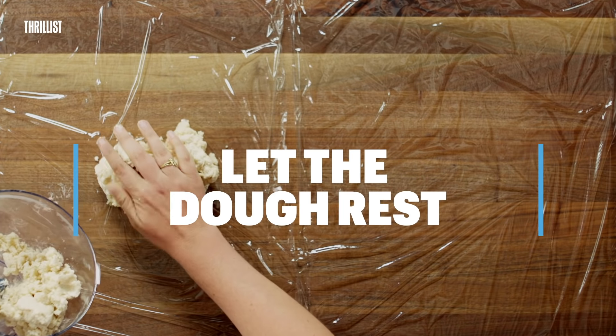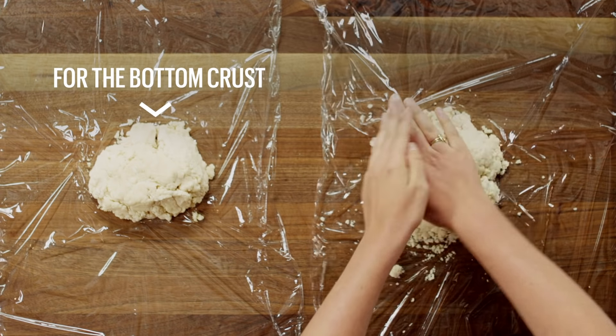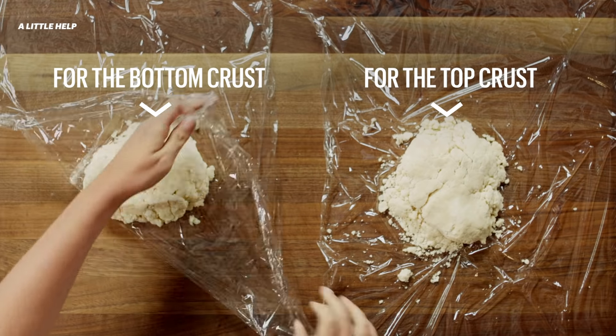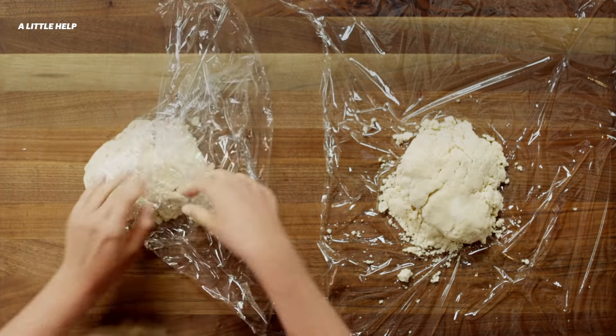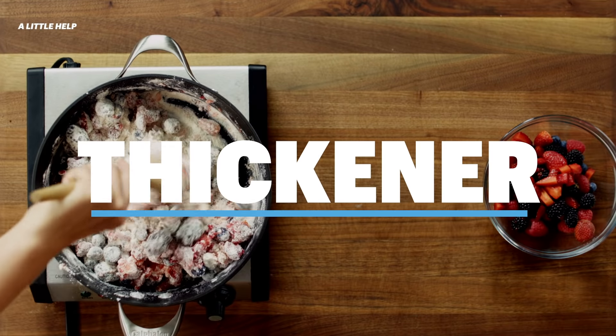Remember to let it rest. The resting period allows the dough to hydrate evenly and combine thoroughly. It also gives any gluten developed in the mixing stage time to relax and soften slightly before rolling it out. I'm going to put these in the fridge for about 30 minutes. You can store them up to two days, or you can even freeze them if you want.